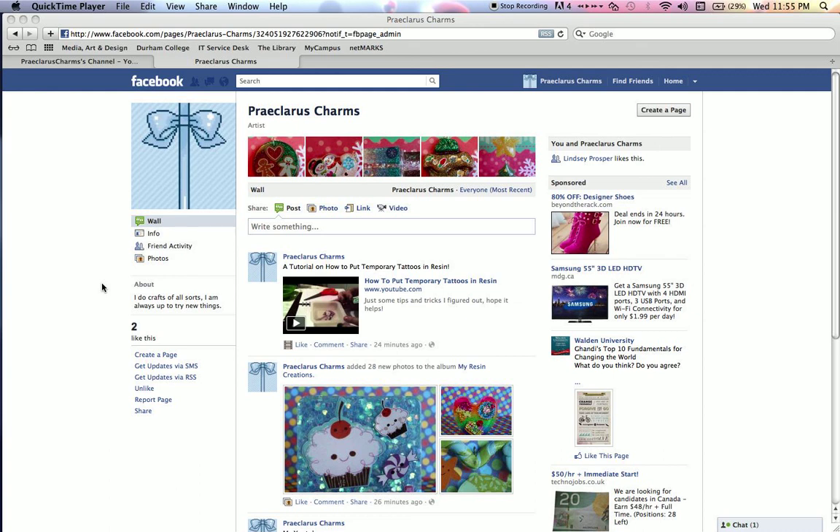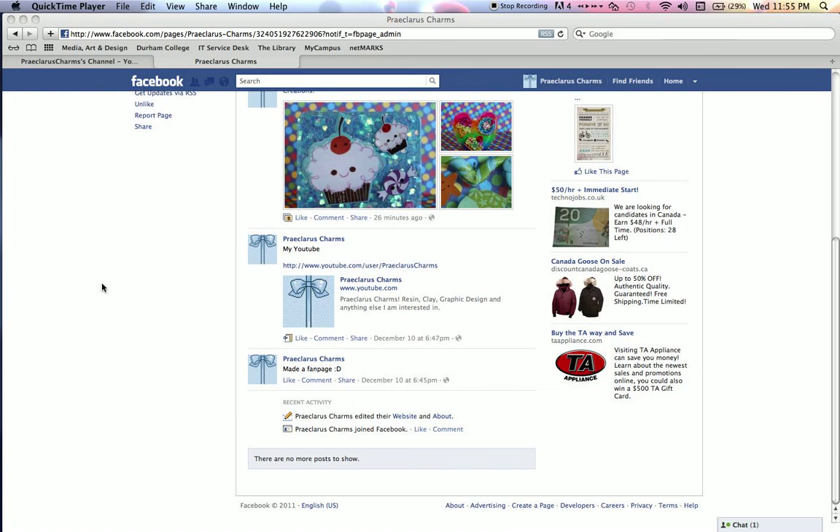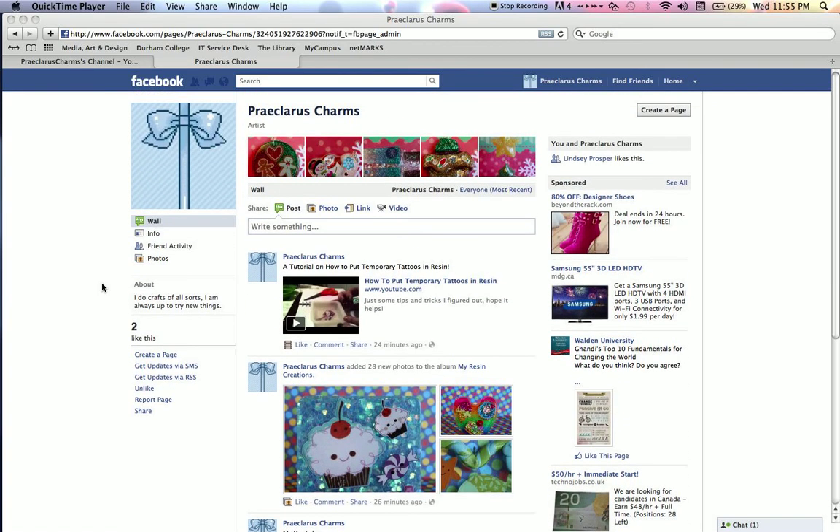Hey guys, Picclair's Charms here and I'm just showing you my Facebook fan page. So go and like it and you'll have a chance to sort of be behind the scenes. I'll post photos of my resin updates. As you can see I took pretty high quality product shots here. And I'll post videos, updates, so if you don't check YouTube all the time it'll pop up on your timeline.